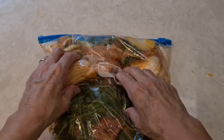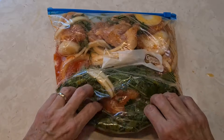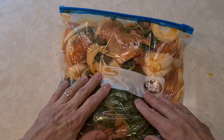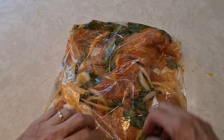Yeah, this is going to taste really good. I'm going to let this marinate three or four hours. It's going to be so tasty.